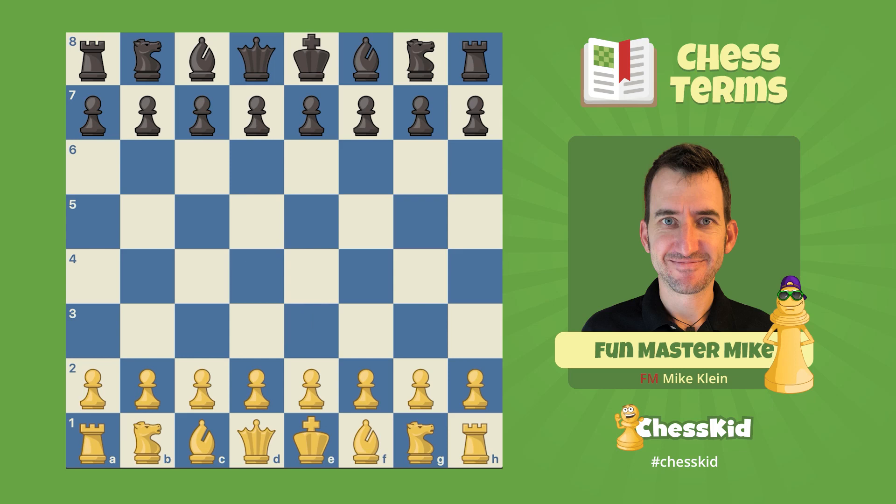Now fianchetto — or maybe if I was Italian, I would say fianchetto — means little flank. And what that means is developing your bishop to the short diagonal, but still aiming at the center.